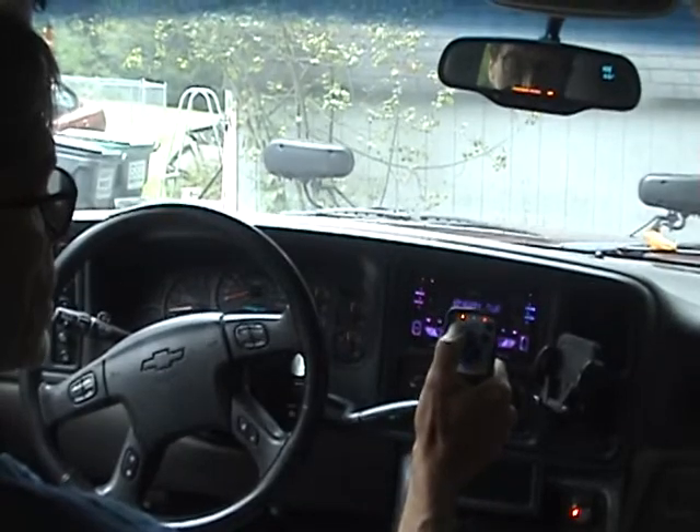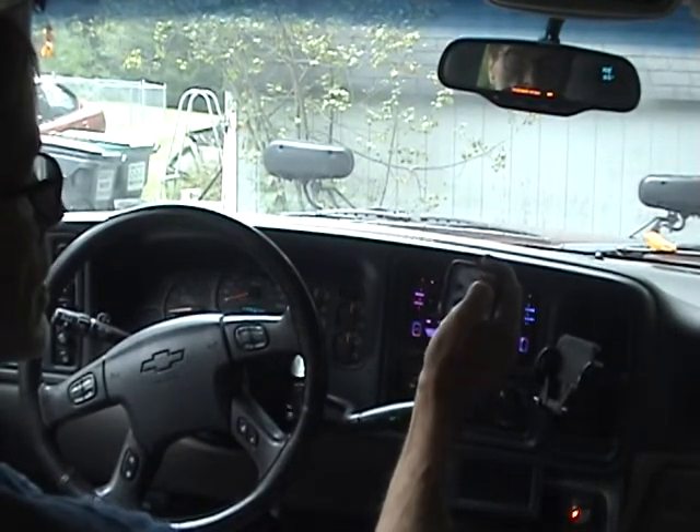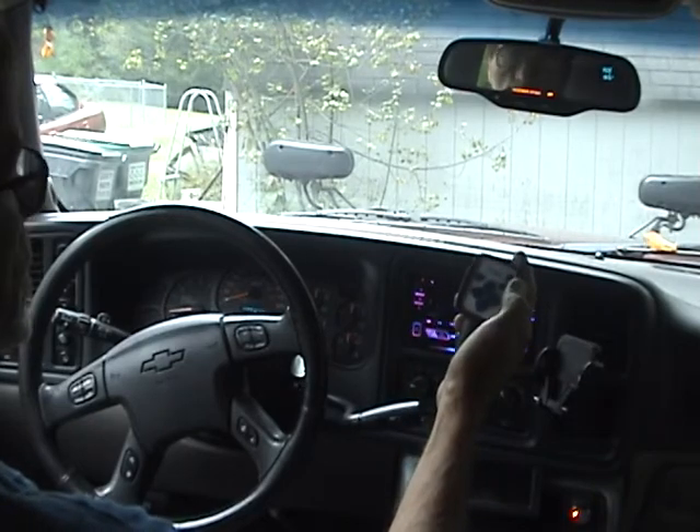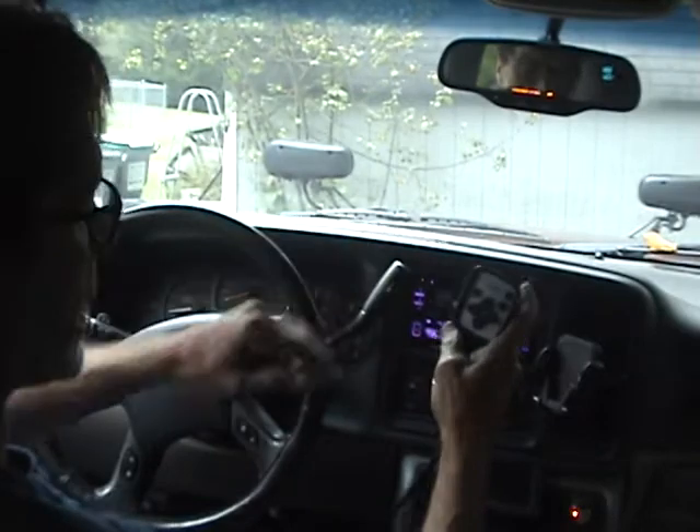To power it down, just hold the button down and the lights will go out — if you had them on and have them wired in.